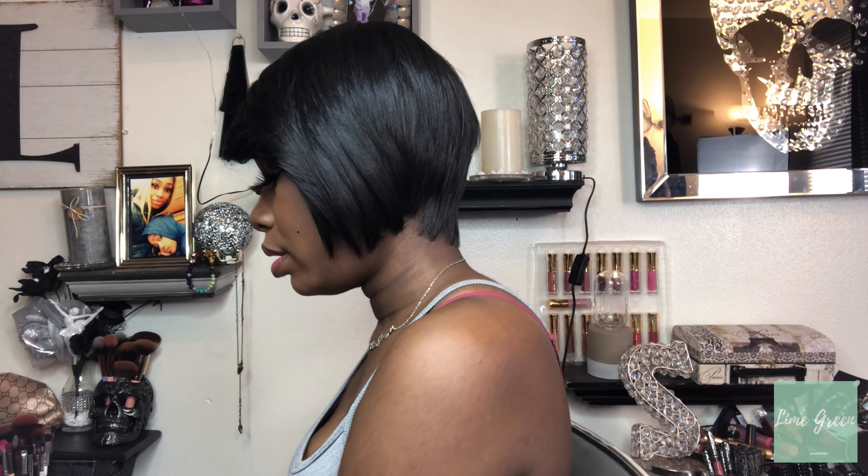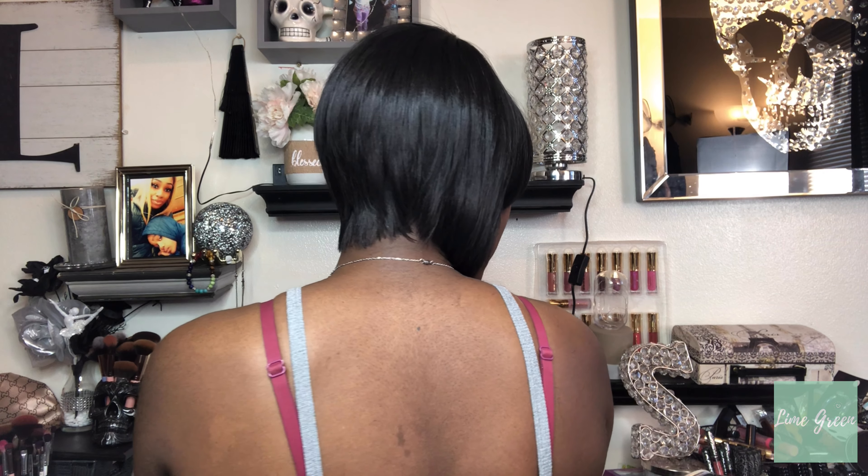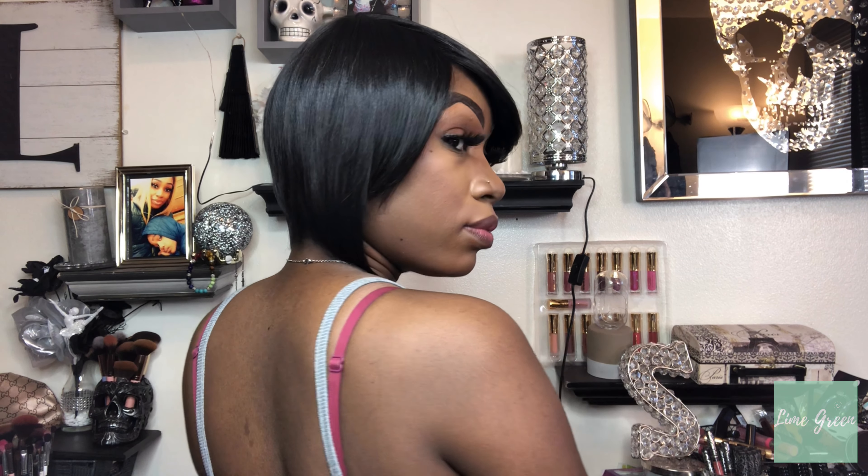I'm going to do the 360 and then jump into my specs on this unit. This is the front, the side, the back, and the other side.